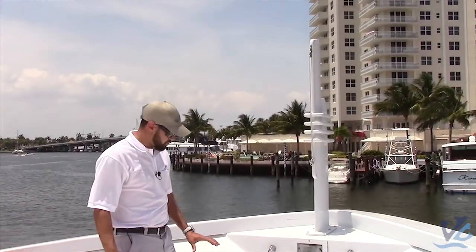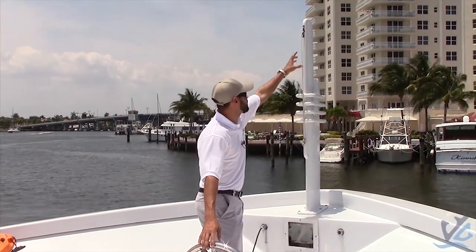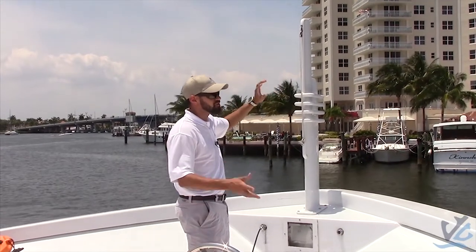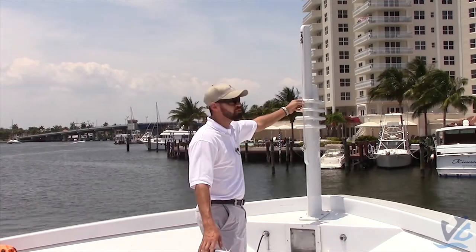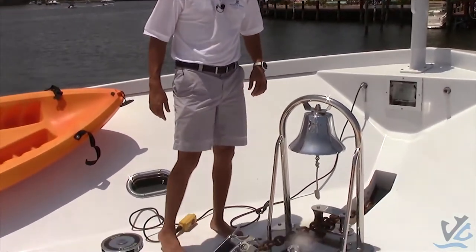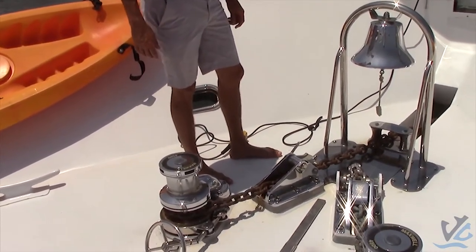You're going to want to get your anchor ball. All your anchor ball is going to do is come up here — you can put a big black ball up. They have different types, different shapes that you're supposed to use, but when you're at anchor it's one anchor ball. Put your anchor ball up indicating that you're at anchor, so other people know that you're not underway or making way.